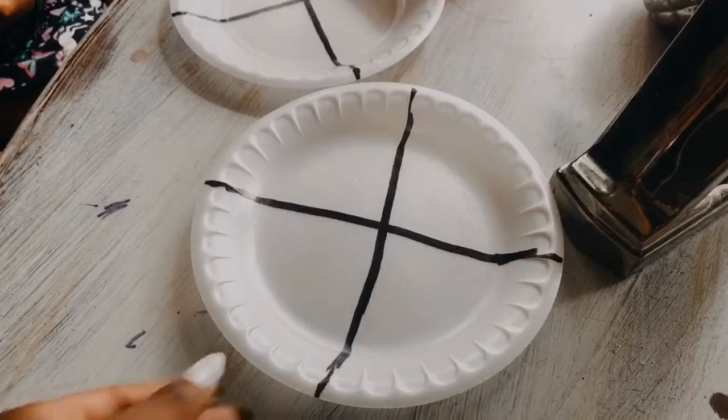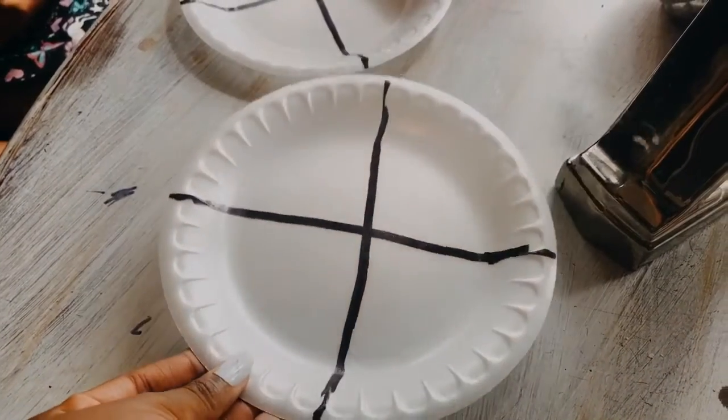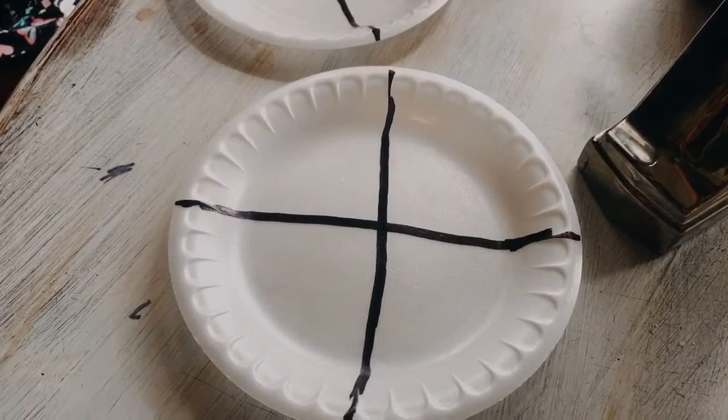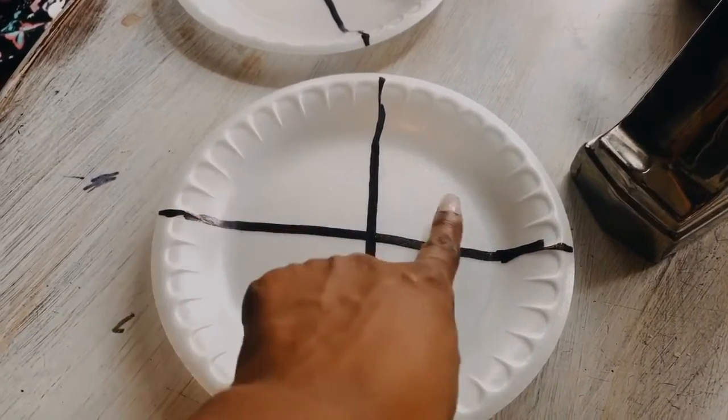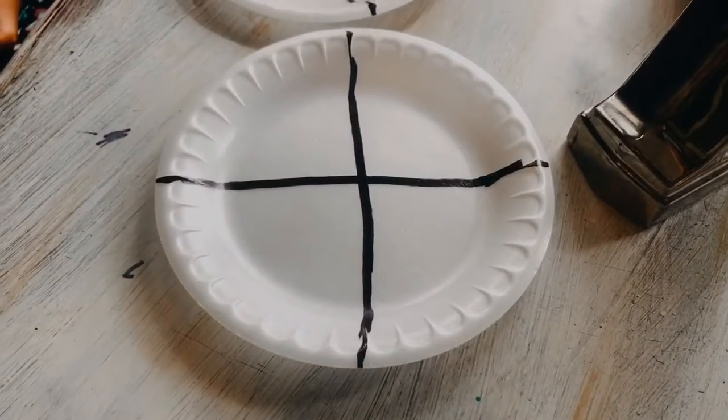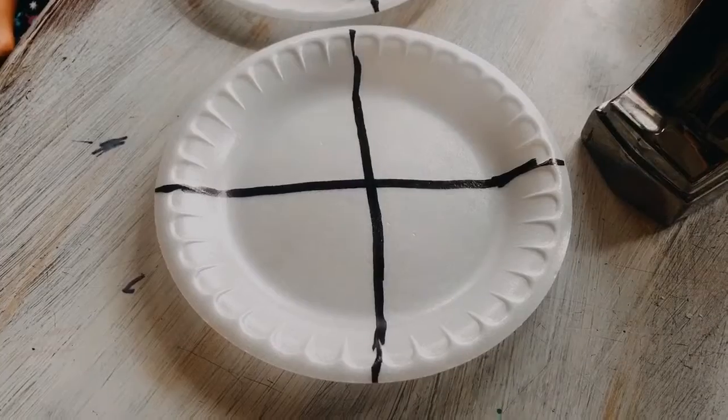Start by taking your plate and dividing it into four sections with the marker. That will give them space to create each type of weather that we're going to color today. So we're going to do sunny, cloudy, rainy, and snow. I know in Alabama we don't really get snow, but just in case, we'll be ready.